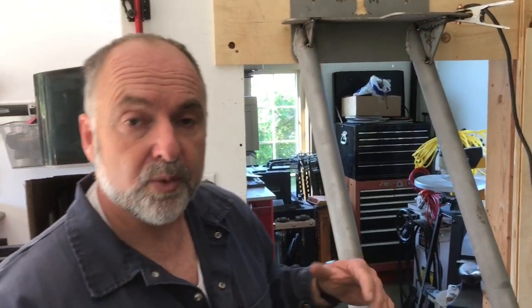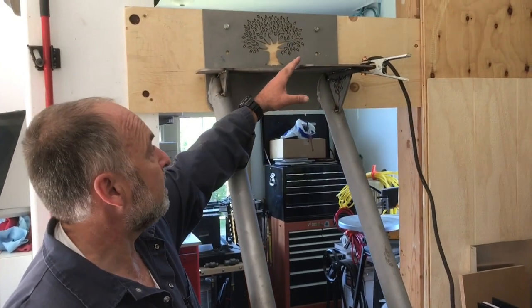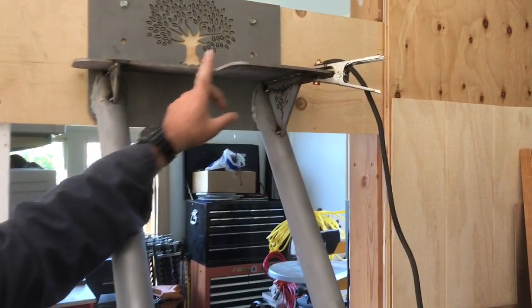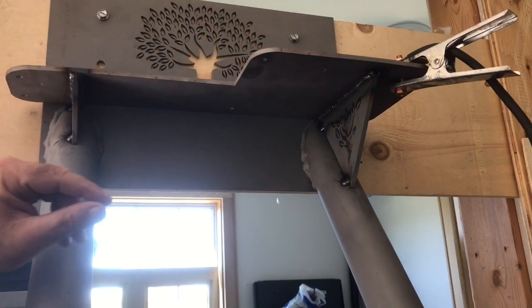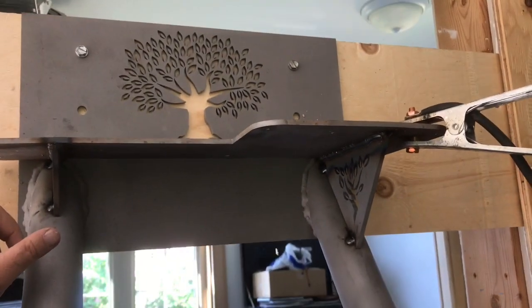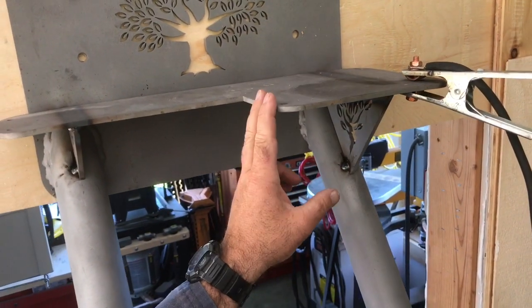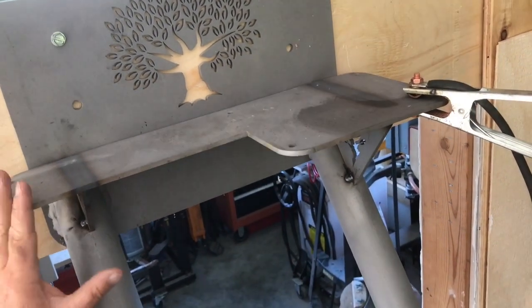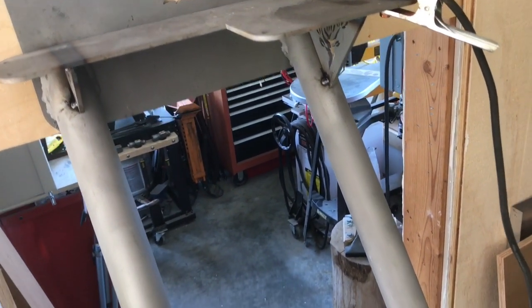At this stage we've welded together what we call the metal treads — these units here. Cherry treads of a similar L-shape will be leg-bolted to the top to make it look nice, but this forms the structure. I've made a jig to weld these triangles onto the metal tread component, which you can see in another video.